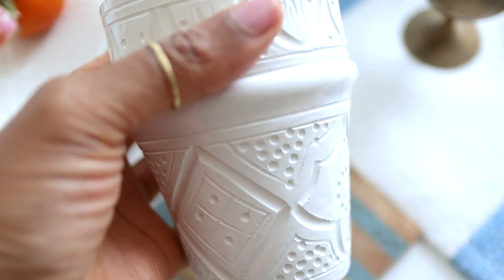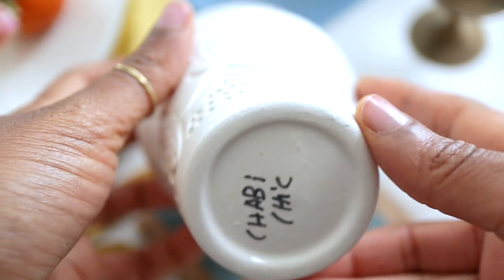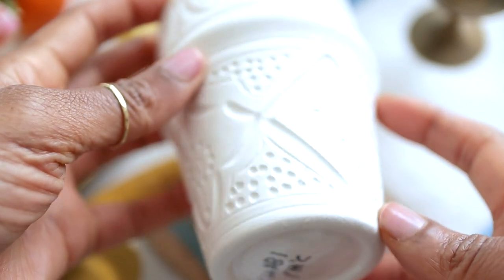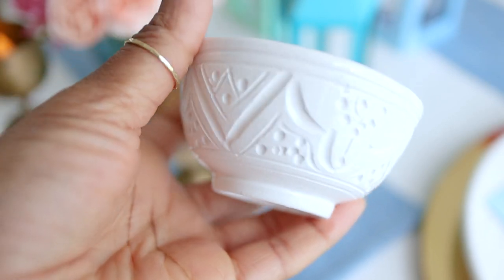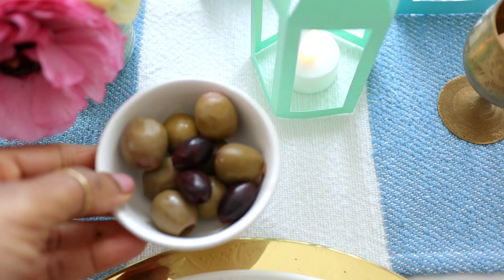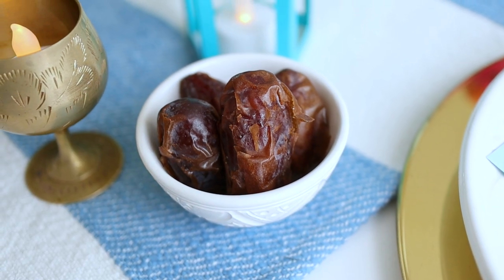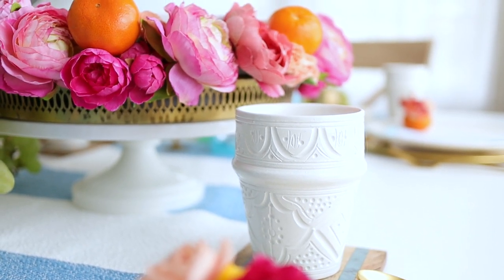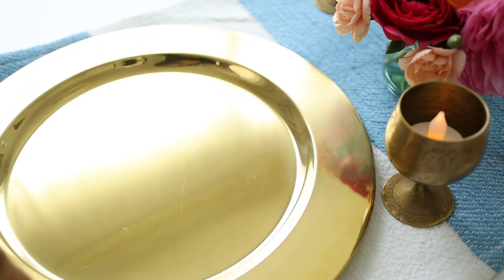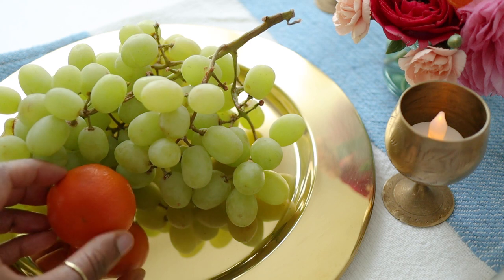I've shown my Moroccan plates before that I got from the Little Market, but these are the matching cups — they are so beautiful, handmade by artisans in Morocco and just perfect for this table. These are the matching small bowls as well. The Little Market is a not-for-profit organization that purchases and sells home goods made by women artisans across the world, so every time you make a purchase, you can feel good knowing you're making positive change in the world. I'll drop a link in the description box.